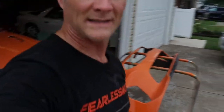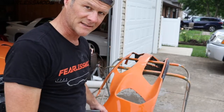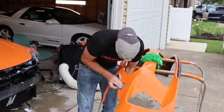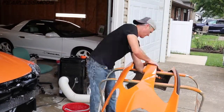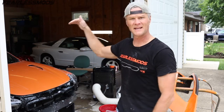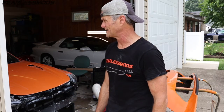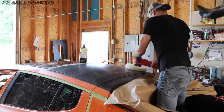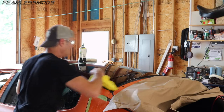Time for the last of the wet sanding and that is the bumper — everything else is done — so 2500 and 3000 on this. Finally, after a long day of wet sanding, we have got this thing ready to cut and polish. I'm going to start off by standing in the trunk and getting that black roof to a beautiful sheen, then work our way around and start getting this thing to a nice orange luster. It's going to be amazing.